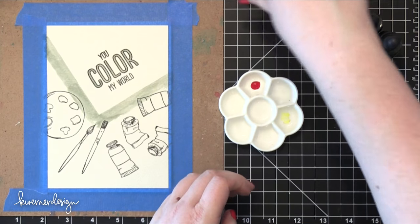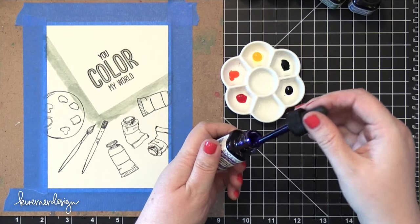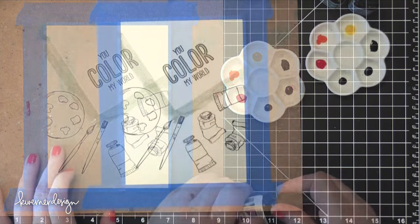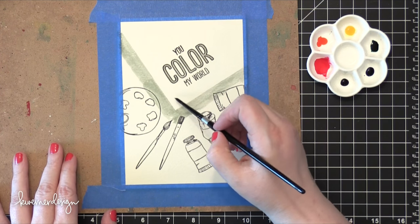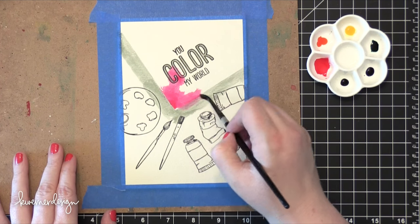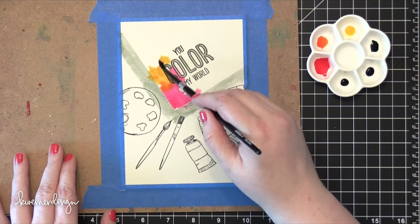The paints I'm using today are from Dr. PH Martens — these are Radiant Watercolors. I mentioned a couple weeks ago that when I use my Radiant Watercolors I've only ever really done lettering with them and never painted with them. So I thought that would be a fun challenge to go ahead and try painting with the Radiant Watercolors. They worked wonderfully — I loved the vibrant, saturated color with all of these paints.